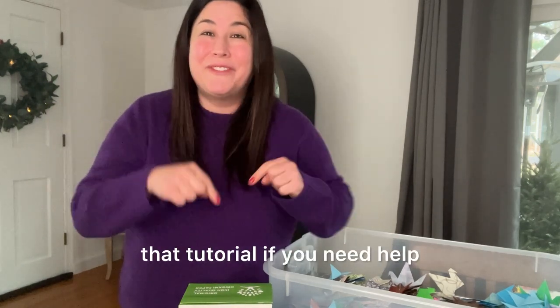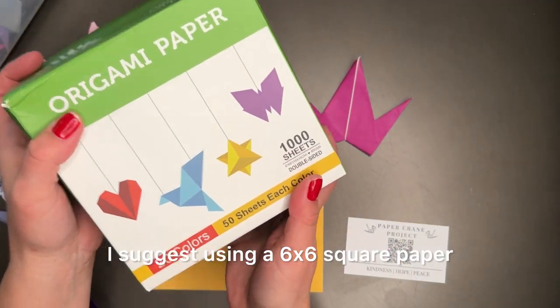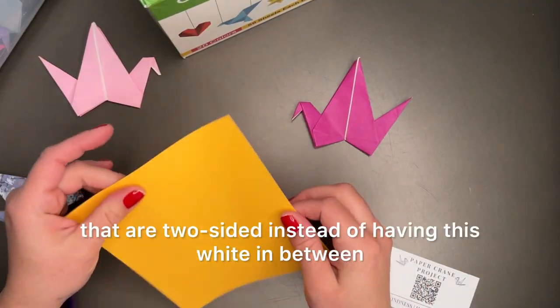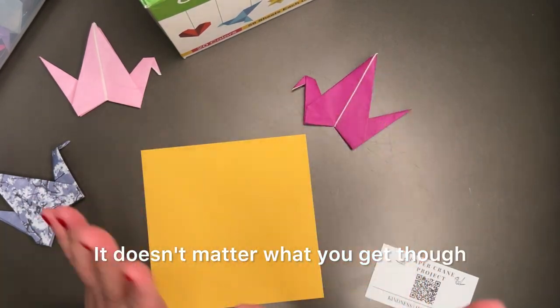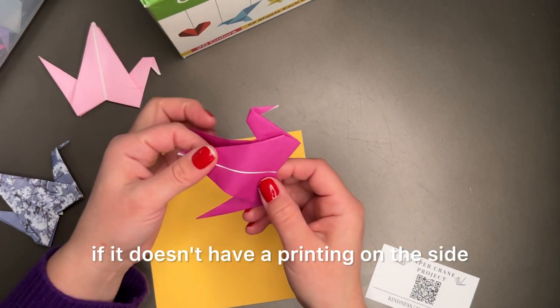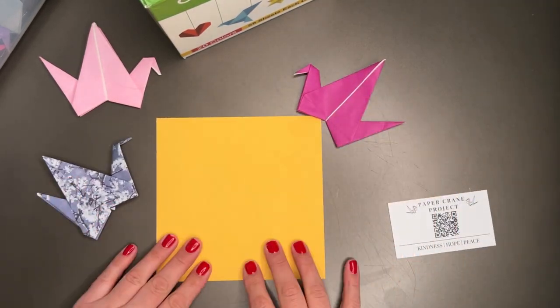Thank you so much for being a part of this. Now let's dive into that tutorial if you need help. If you're making a paper crane, I suggest using a six by six square paper. I love getting the ones that are two-sided instead of having white in between. Just know that if it doesn't have a printing on the side you might see a seam.